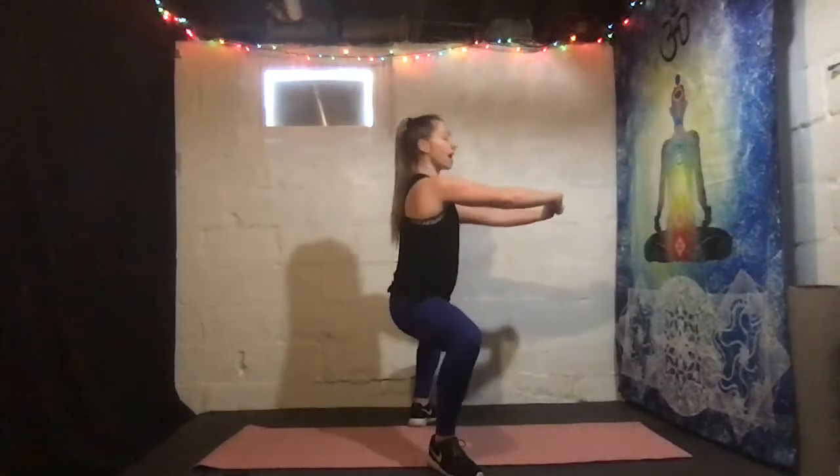One more exercise — just doing a squat pulse, sumo squat. All right, here we go — sumo squat and pulse. Driving those knees outward, spine is nice and flat from the side, engaging our abs. Keep it up, here we go. How low can you go? Try to go lower — 10 seconds. Squeezing that butt every pulse. Three, two, one. Grab a sip of water.